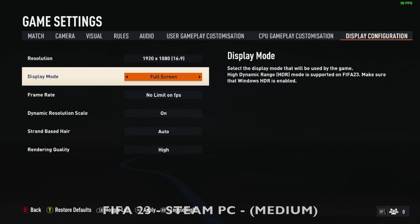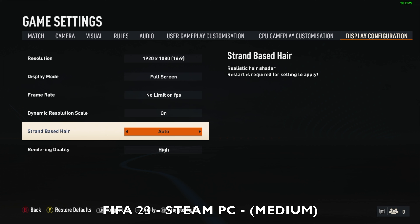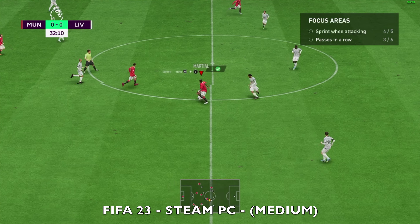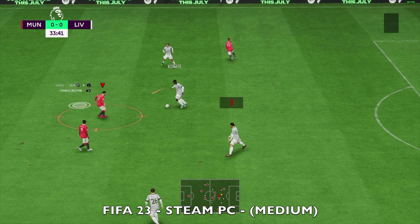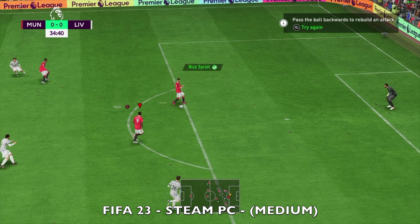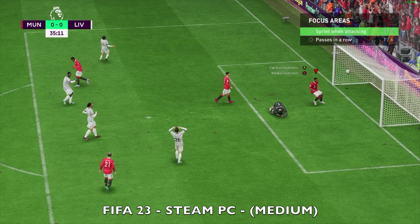Next game I'm testing is FIFA 23. Display resolution is 1080p, dynamic resolution and strand-based hair are on, and rendering quality is set to high. The gameplay is okay at around 40 frames per second but the cutscenes are very slow at 5 frames per second — literally slow motion. You could drop the resolution down to improve that frame rate and make the game overall play much better.